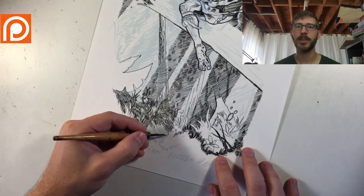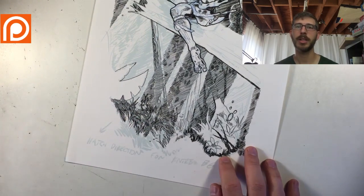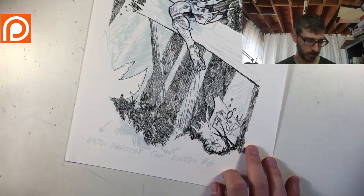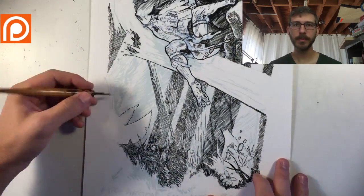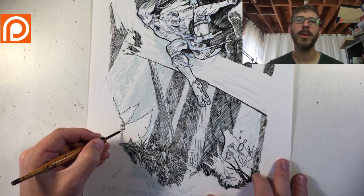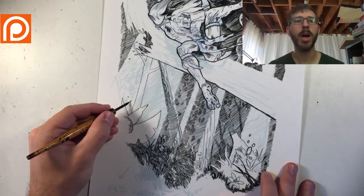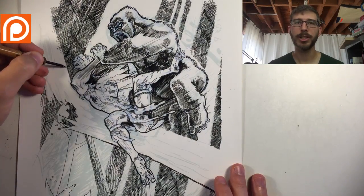Unfortunately, since I'm trying to move into comics, I won't have the luxury as much to sit with an image — I'm just going to have to start cranking out the art. Making sure I can bring quality with speed is going to be the biggest challenge.